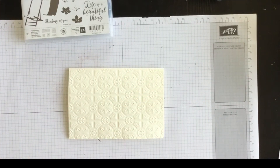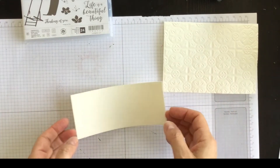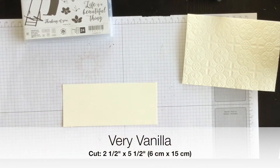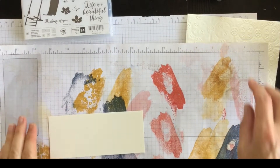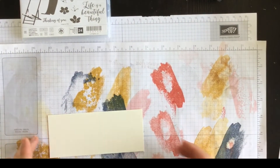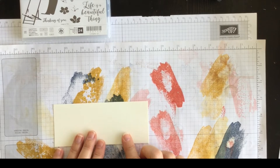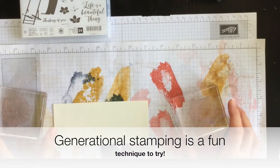The next thing I want to do is add a layer of Very Vanilla to my Very Vanilla card, but there are other things coming, so hang on a second. For this I'm going to bring in a scrap piece of grid paper because I want to do some what we call generational stamping. Let me get set up for that.